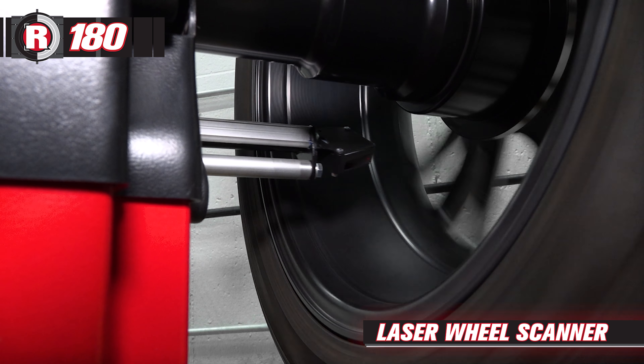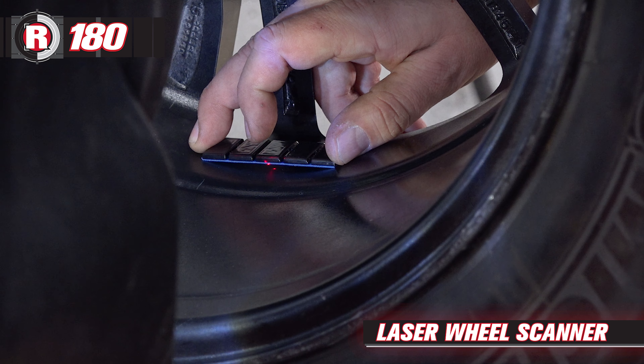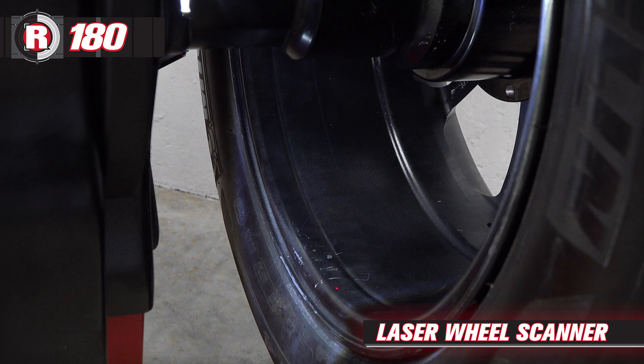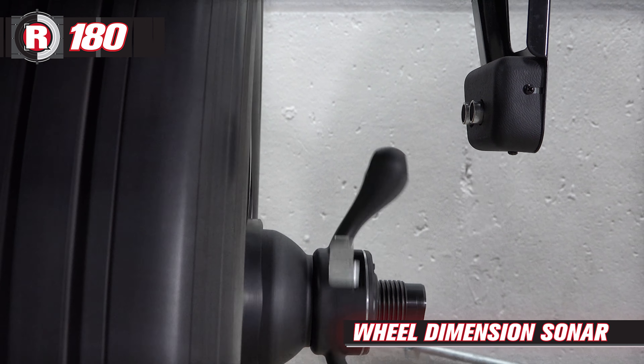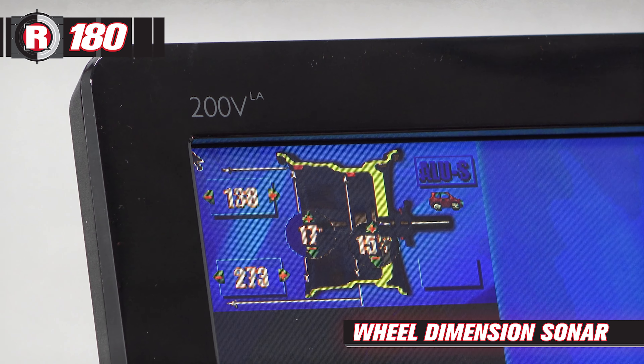A laser wheel scanner measures the wheel diameter, number of spokes, and indicates exact positioning of stick-on weights. Wheel Dimension Sonar measures the wheel width and profile to assess the right type of weight needed for each wheel.